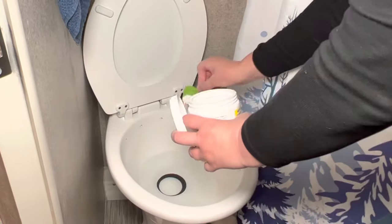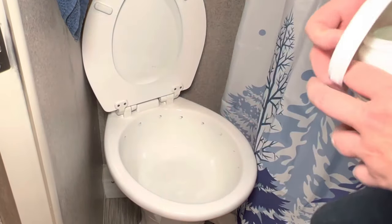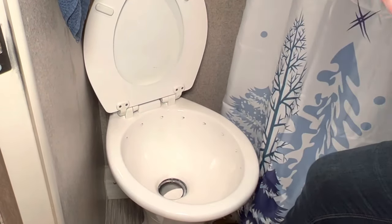We've been using Happy Campers for close to five years now and have been very pleased with it. It's a simple product — you fill the bowl with about a gallon of water, put a scoop in, flush it down, then add a couple more gallons. We do this each time we empty the black tank and really don't have any odor problem in the camper.